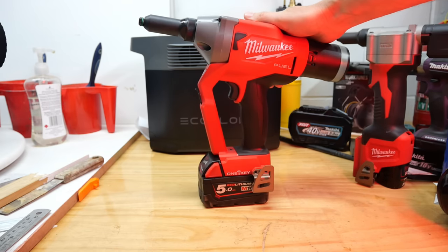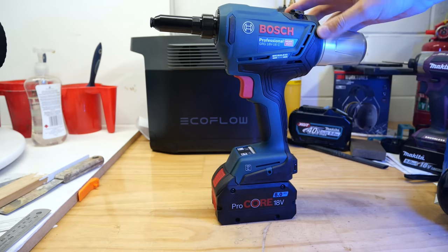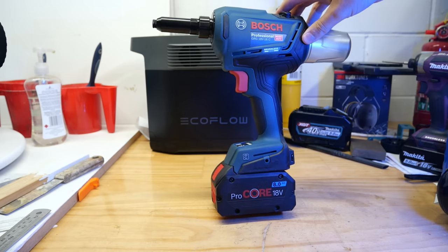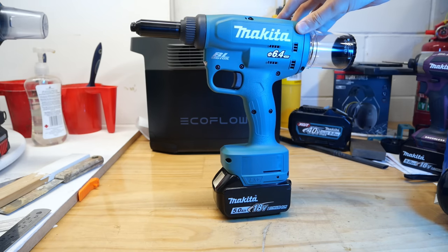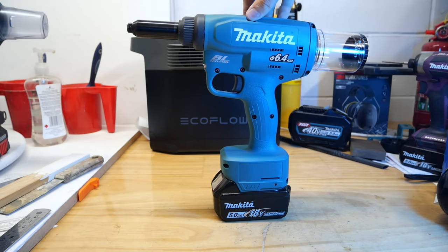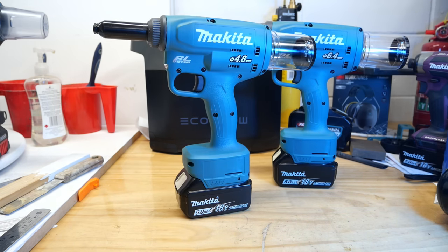We're also going to take a look at the Bosch Professional Blue GRG 18V-16C quarter-inch rivet tool, and we've also got the Makita DRV 250 quarter-inch or 6.4 millimeter rivet tool. If we've got time we'll quickly take a look at the 4.8 millimeter or three-sixteenths version as well. So let's look at what is the same and what is different between all of these tools, and which one is going to be the best suited to you.